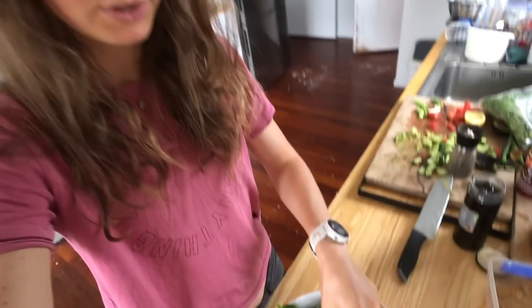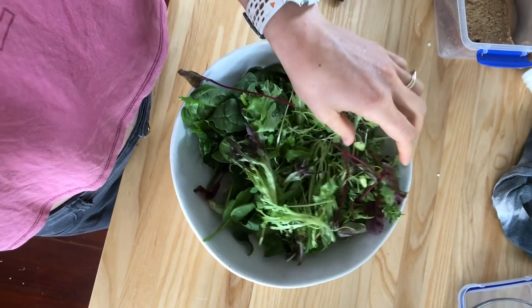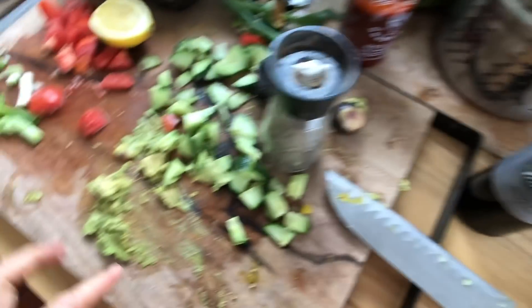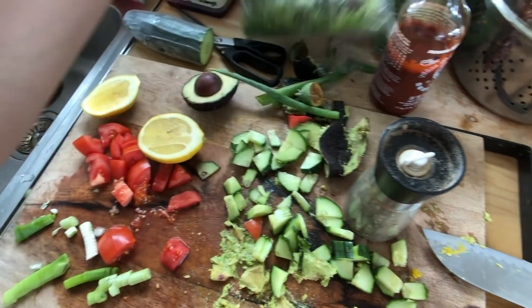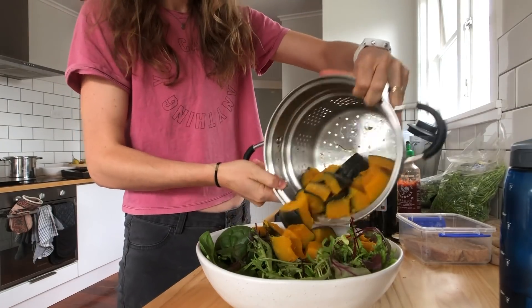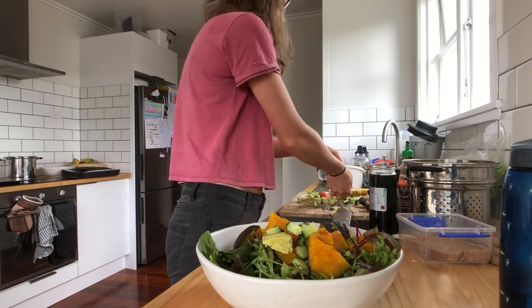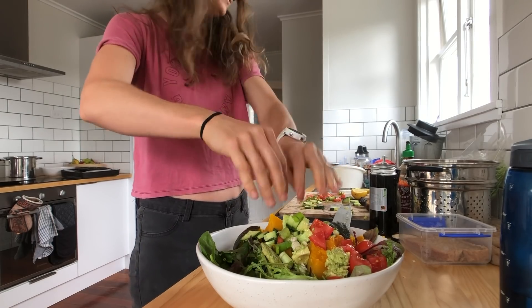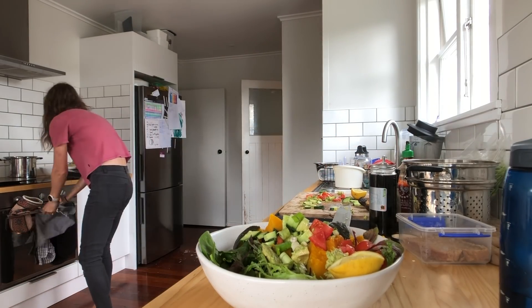I've also got this big plate of lettuce and mesclun. I'm going to put some stuff on that — I've got some pumpkin, olives, cucumber, spring onion, and tomato. I'm putting in some buttercup pumpkin, which I think you call kabocha squash in the States, and then I've got a little bit of avocado, some cucumber and tomato, spring onion, and lemon. Lemon is amazing — you don't really need much of a dressing when you can put in some lemon juice.